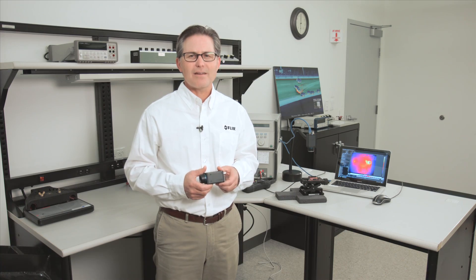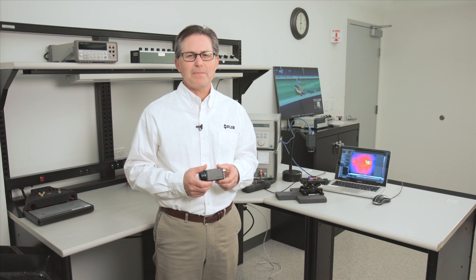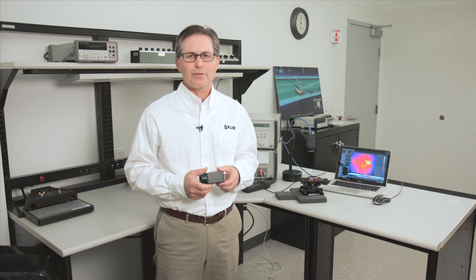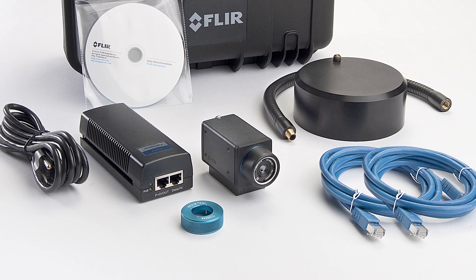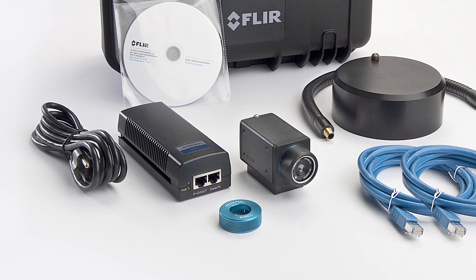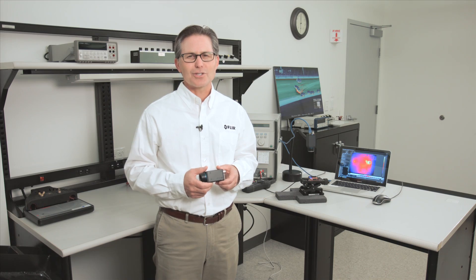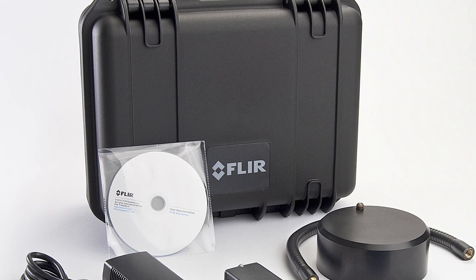Both the A65SC and A35SC benchtop test kits have everything you need to collect thermal imagery and make temperature measurements, including the thermal infrared camera, Ethernet cables, power over Ethernet power supply, flex arm benchtop camera stand, and FLIR Research IR recording and analysis software, all bundled in a compact hard transport case. The Research IR software lets you control the camera from the computer as well as view, record, analyze, and share 30 frames per second fully temperature calibrated infrared imagery.